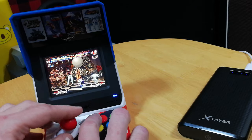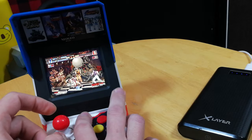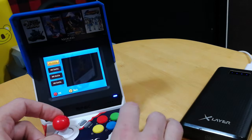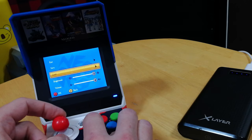The controls, while being nowhere near arcade perfect, suit the form factor very well. Pushing coin and start together gives you an in-game menu where you can save and load state, and also change brightness and volume. You could save your progress with this, or save settings.